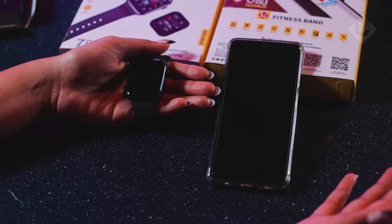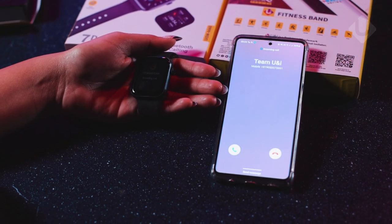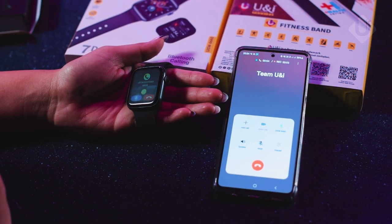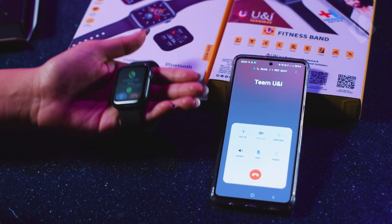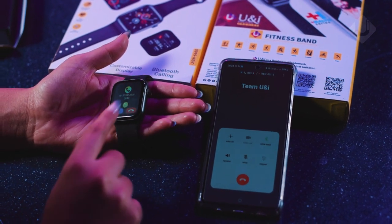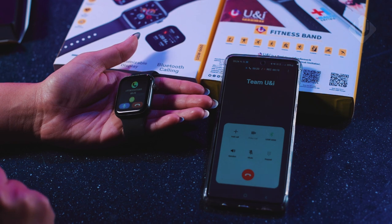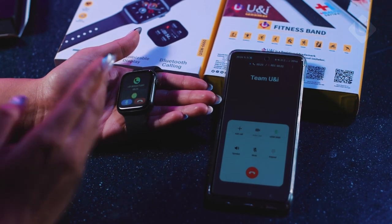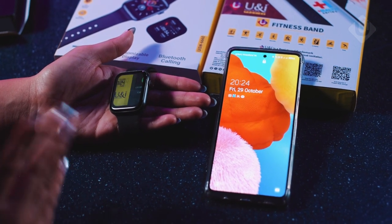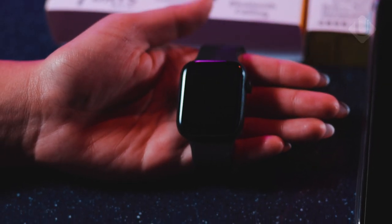After completing the full connection procedure, let us see how we can receive a call. Tapping on the watch, you can accept the call and talk through it, since it is connected via Bluetooth. You can hear the voice clearly. If you want to cut the call, you can do so from the watch itself — whether the phone is in your pocket, in your hand, or even on charge. The speaker is quite good and you can clearly hear the voice.